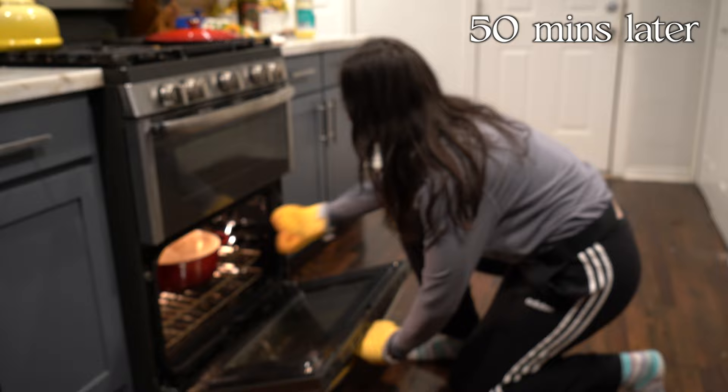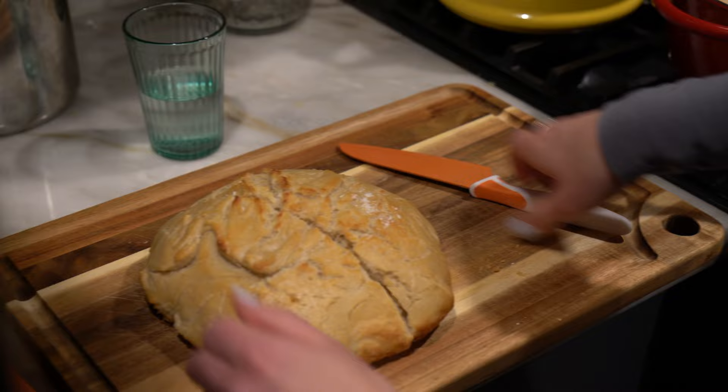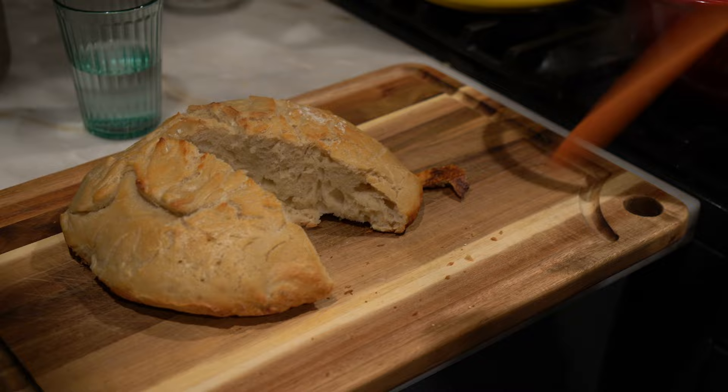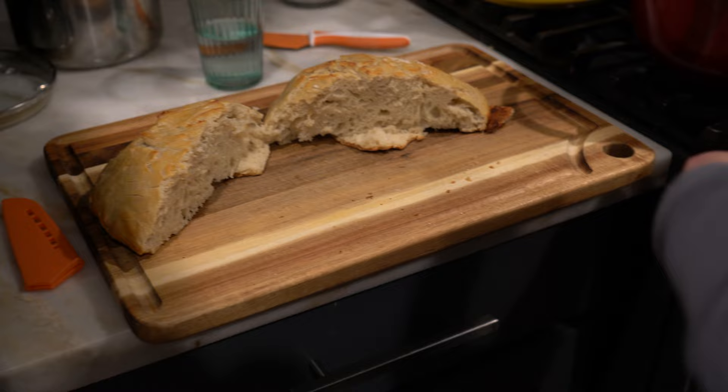Here she comes — oh my gosh, that looks like bread! Is it rising? It's risen, it's done. Oh it's hot! It's steamy, straight out of there — that is crazy. The good crunch ASMR — that's actually really good. My face looks sour and it tastes great.